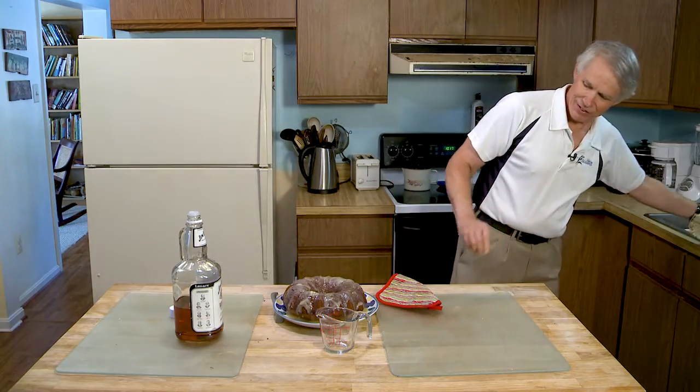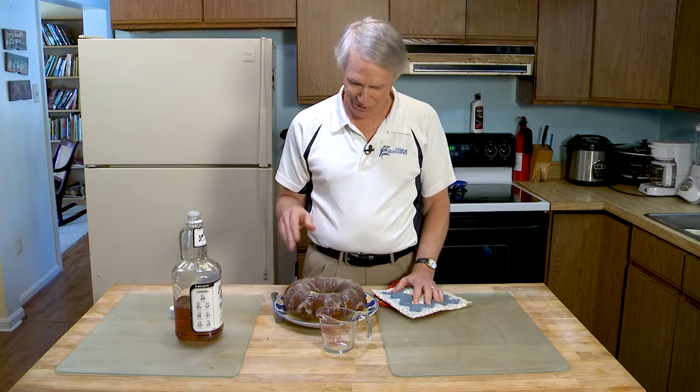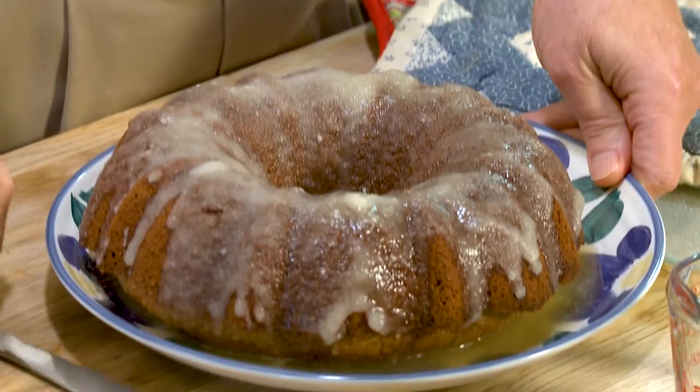Once it's soaked in a little bit, I put it in the refrigerator. It's best if you serve it two or three days later — not right away, but afterwards. And there it is, ready for consumption.